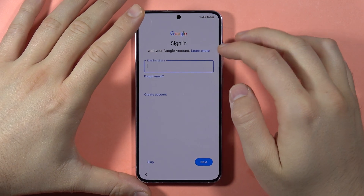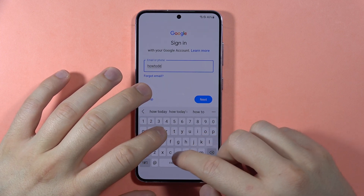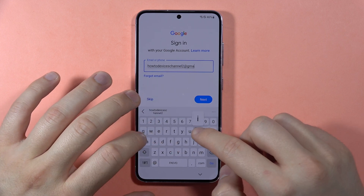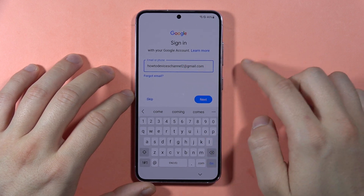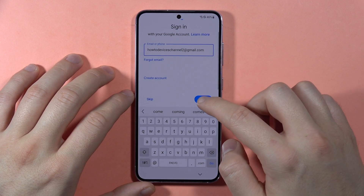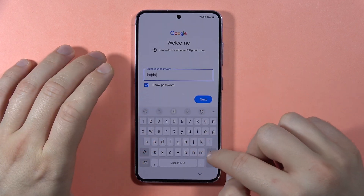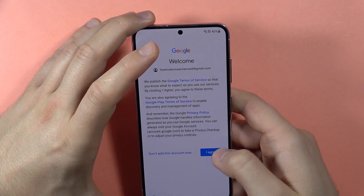Here we are able to log in with the Google account, and that's what I'm going to do right now. If you want to make sure your email is correct, just take a look. Then tap Next, and if you want to see your password just click the show password option. Once you've input your password, click Next and tap I Agree.